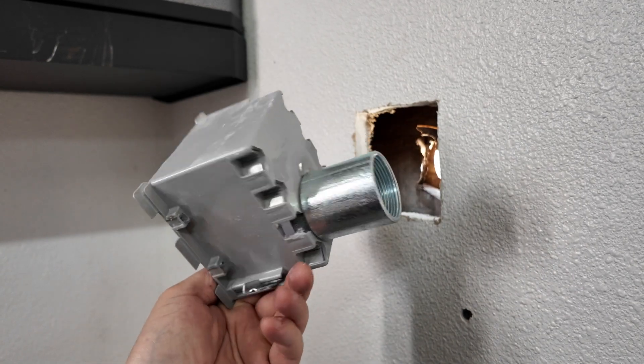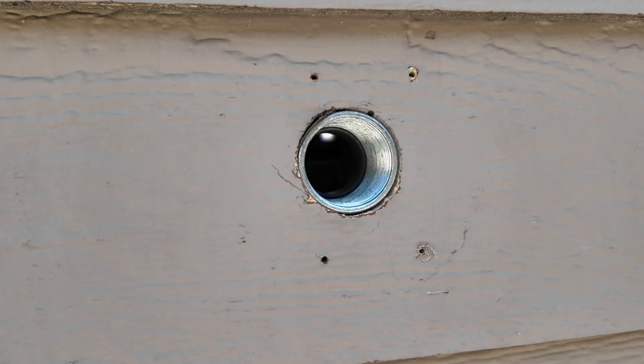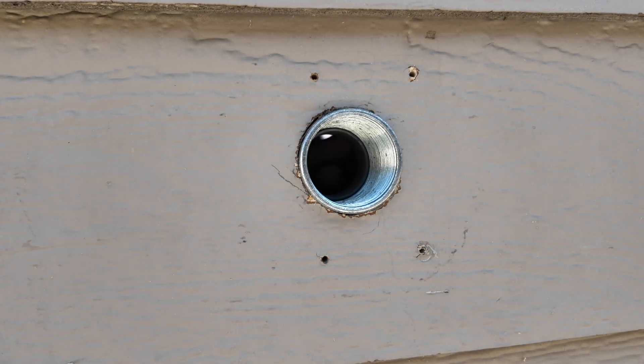I'll have one chase nipple on each side of the box — one for the inside box and one for the outside box — which will make my cable entry or pass-through much easier.